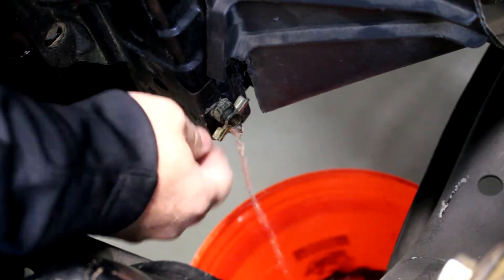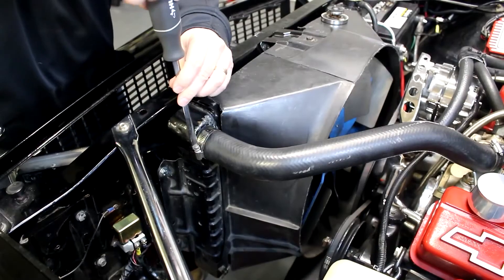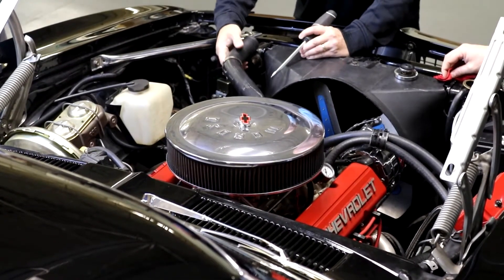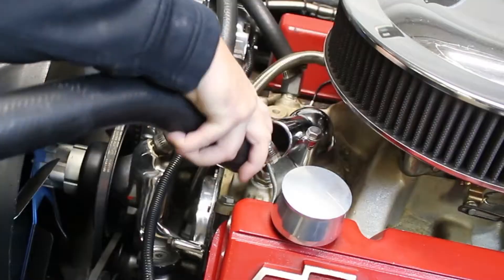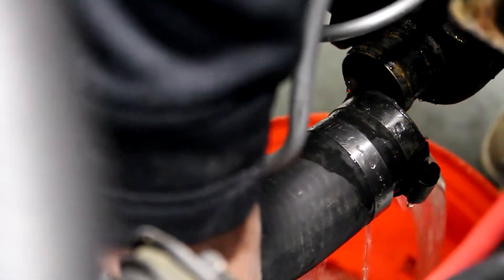Start by draining your radiator of all fluids. Next, remove your upper inlet hose from the radiator and the engine water neck. Then remove the lower outlet hose using a container to catch any remaining fluid.